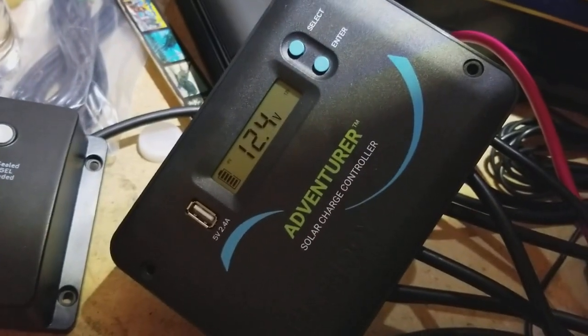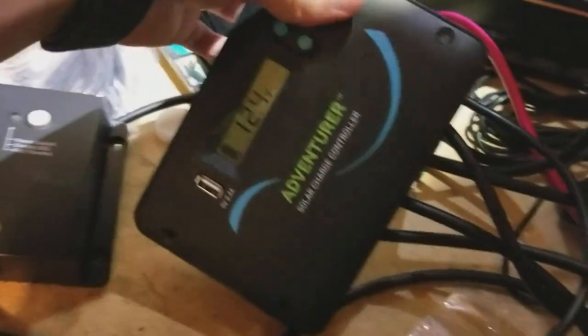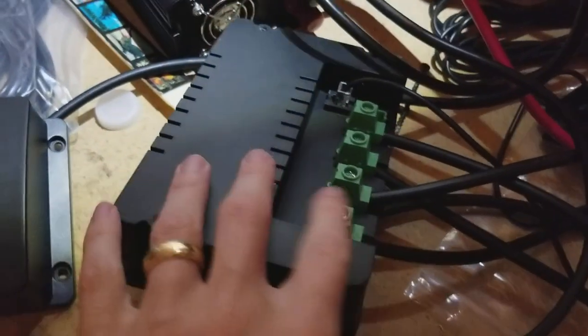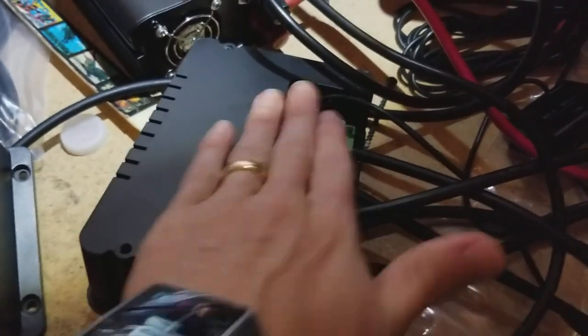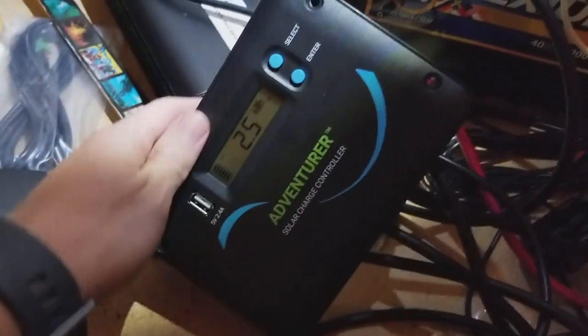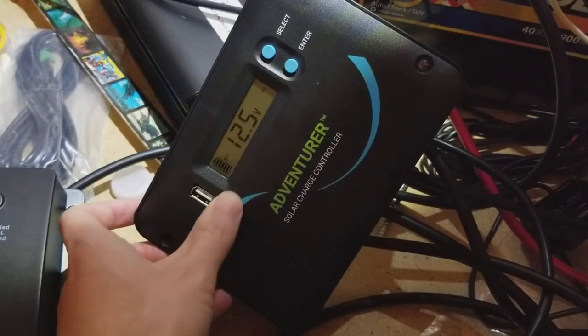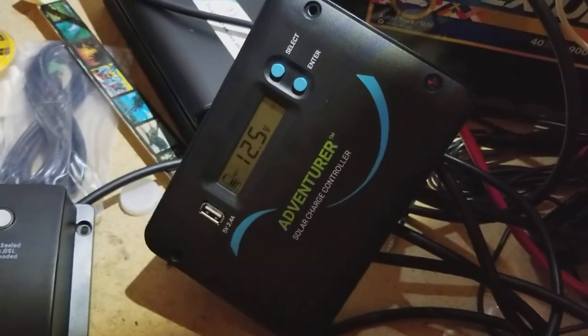One thing I'm kind of on the fence about — you can flush mount this, with the panels basically flush, so if you want to put it into a space on the wall of an RV or a boat, it's a little bit easier to get a clean layout.